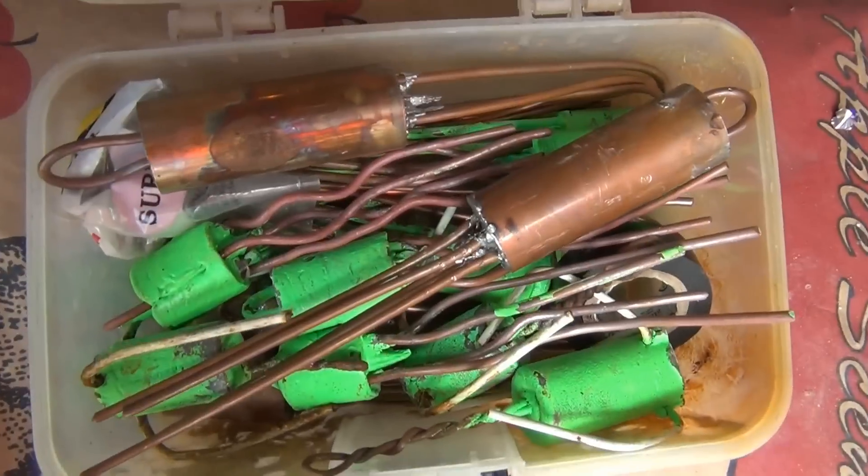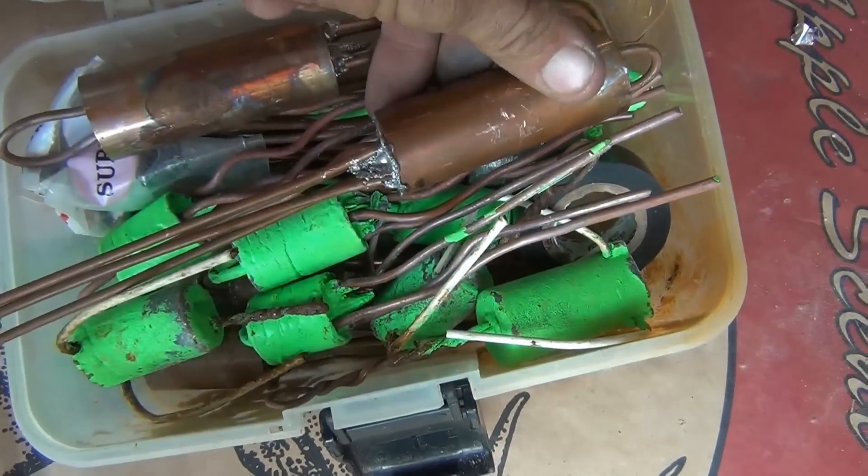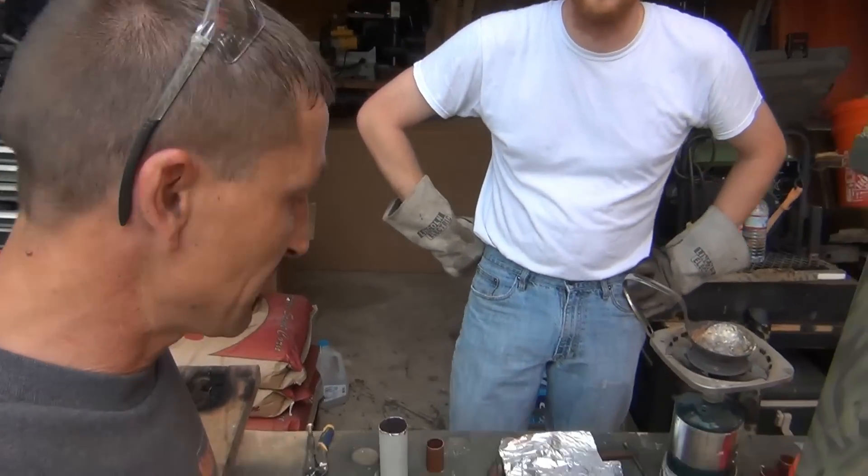You all get the idea — all different size weights. These are two I made; I just left the copper on. Those are over a pound. Appreciate y'all watching. Go make some weights.